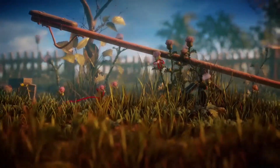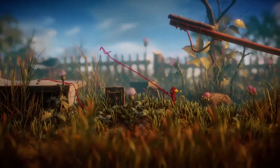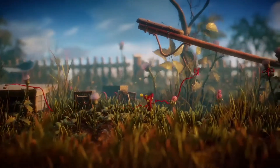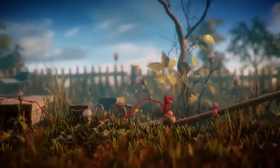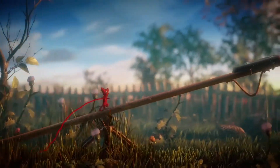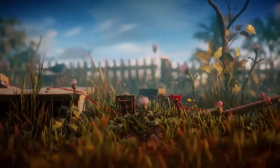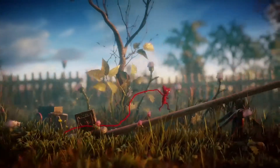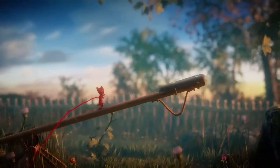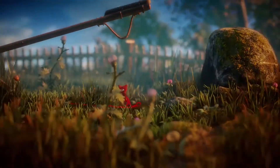Right, because it's seesaw time! There we are. Come on. Because what he needs to do is get up here and it goes down there, so we need the weight — the weight of the block there we go. Super Yarny, super Yarny, up here!